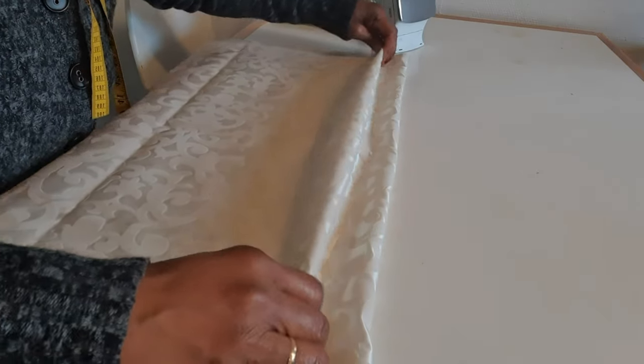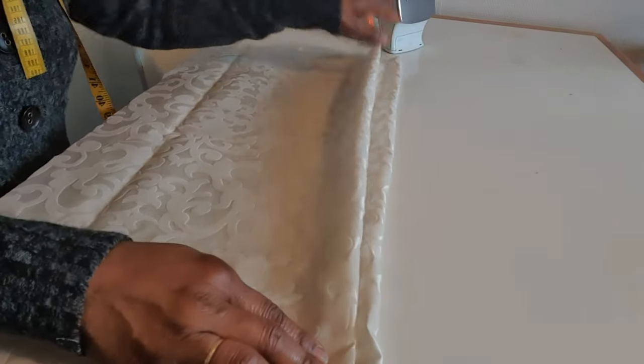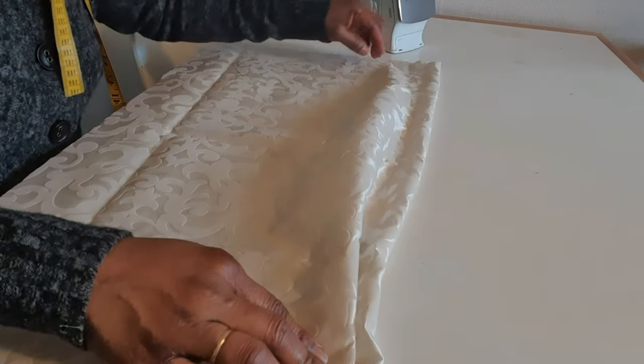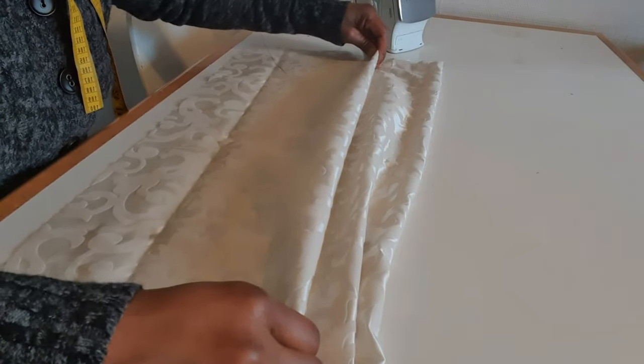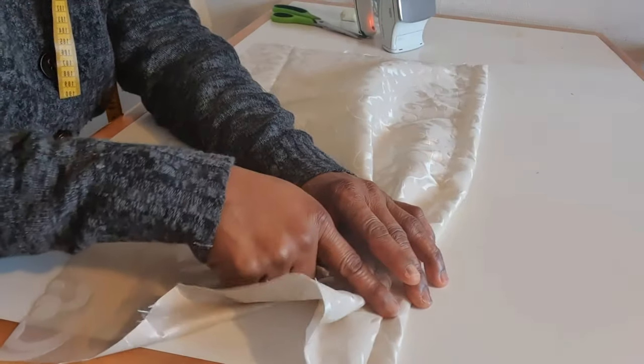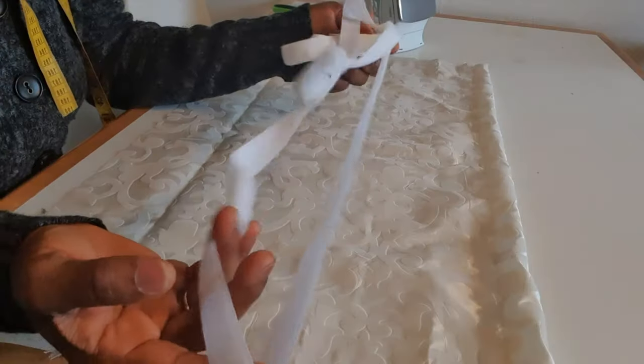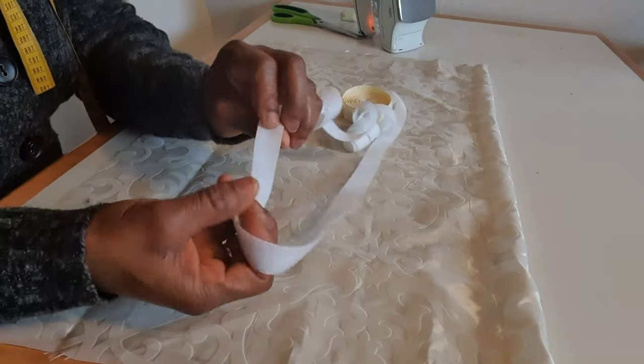I'm going to pleat on top like this, then iron. After ironing I will sew on top, fold again — pleat again — then iron. So I'm going to leave it back nine to ten inches for the length. This fastening tape stripe is the one I'll sew on.